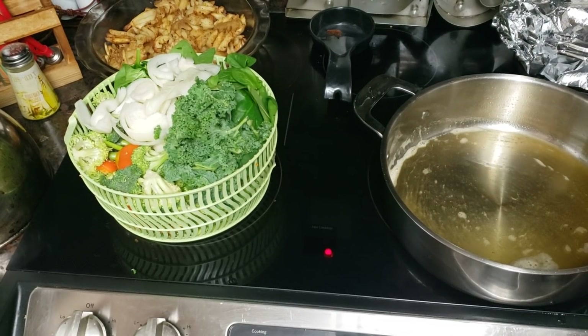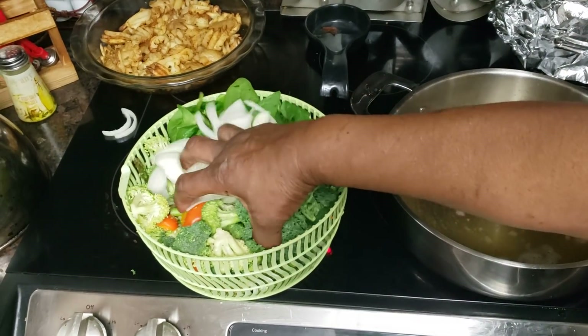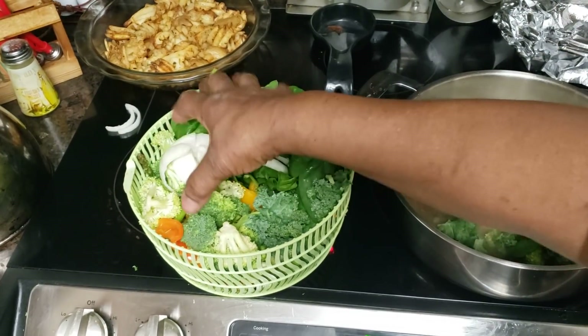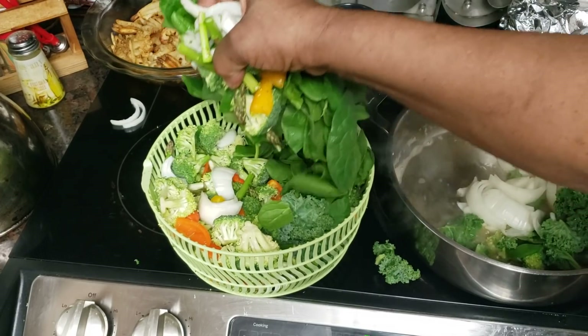Two tablespoons of olive oil and a tablespoon of Smart Start. I'm just gonna drop them in — no particular order. Just drop them in because they're all gonna cook at the same rate.